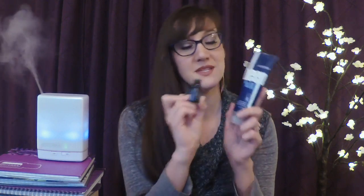Deep Blue essential oil blend is made of aromatic compounds that come from peppermint, wintergreen, camphor, ylang-ylang, helichrysum, blue tansy, blue chamomile, and osmanthus. Deep Blue rub contains a whole bottle of the 5-milliliter Deep Blue essential oil blend mixed into a creamy base, and this is one of the top choices among men.